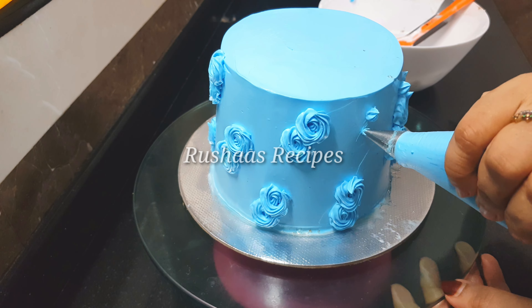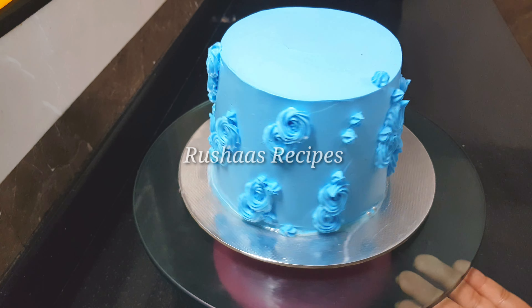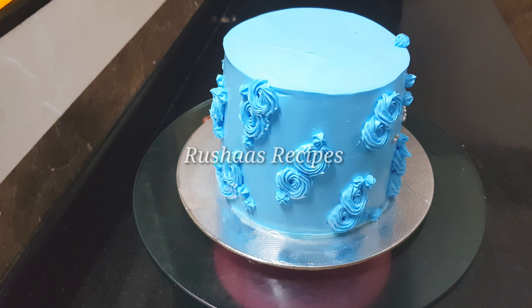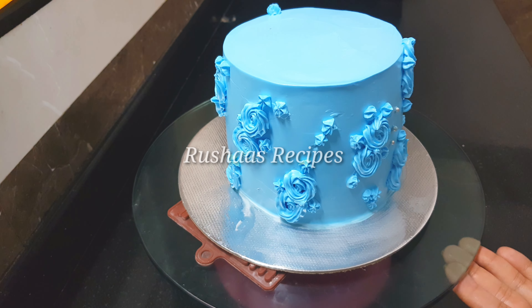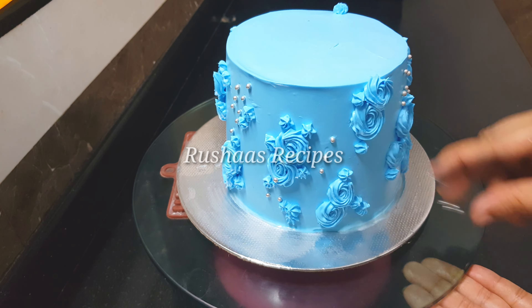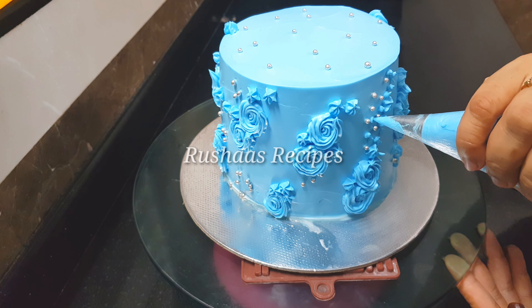This is the Silver Balls Sugar Beads — it is not colorful. It has a silver type. It has a medium level of sugar balls on the side. It is a piping bag — cut it.